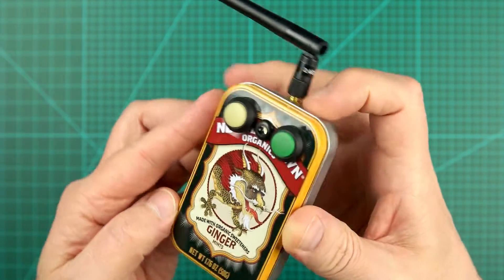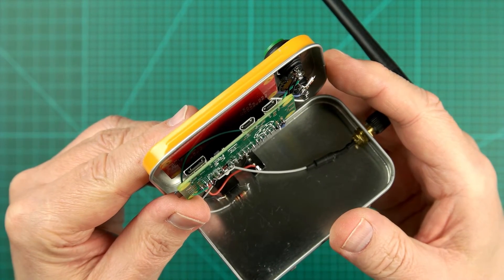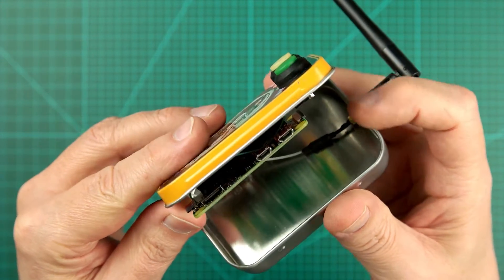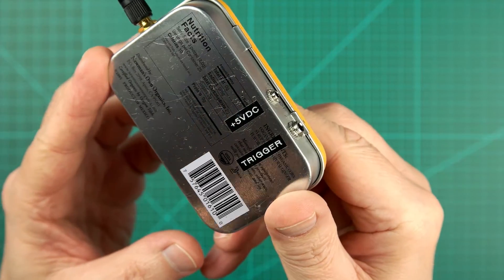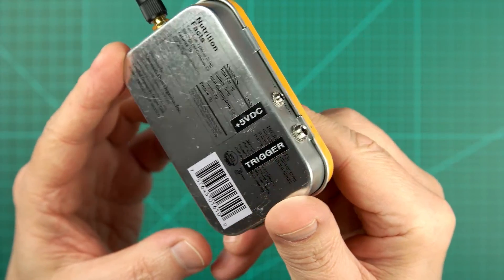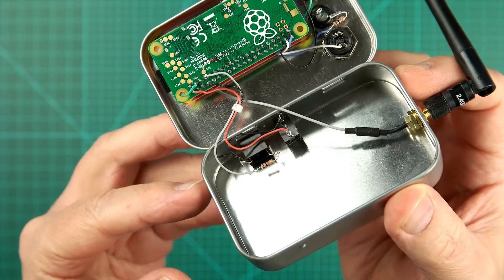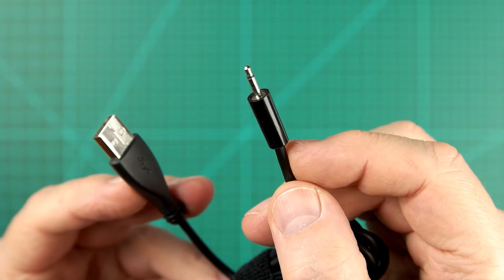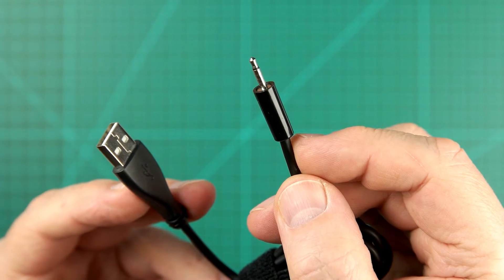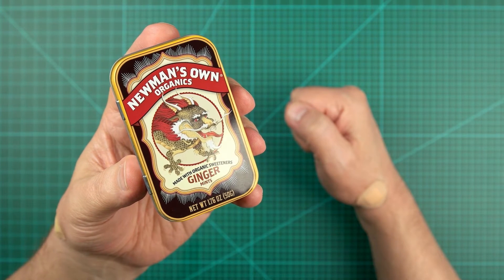Powering the emailer requires a 5-volt, 2-amp supply that's normally fed to one of the Zero's USB ports. But because the metal box I used is paper thin, I decided against making a hole big enough to pass a USB cable and added a power jack instead. The tip connection of the jack is hardwired to the Pi's 5-volt rail while the sleeve is wired to ground. I installed a matching plug on a USB cable so I could power it from an unused iPad charger. And I chose Newman's Own Ginger Mints because awesome graphics and delicious.